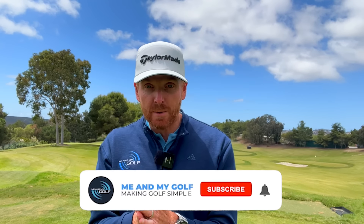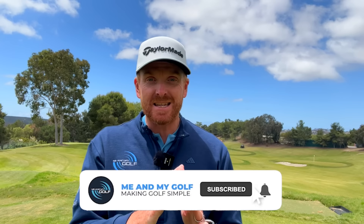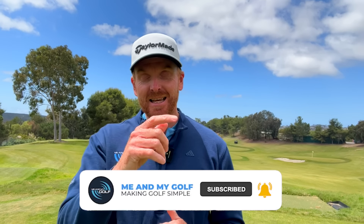Todd has just gained 50 yards with his driver. We guarantee you, if you follow the same steps that we took Todd through, you're going to hit the golf ball further and more consistently. Now, before we get to the lesson, if you're serious about improving your game this year and you're not yet a subscriber, make sure you hit the subscribe button to never miss our weekly videos. Let's get started.